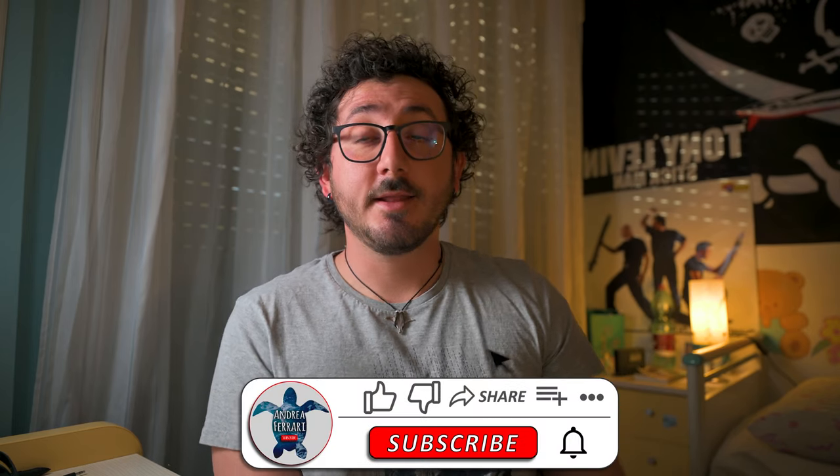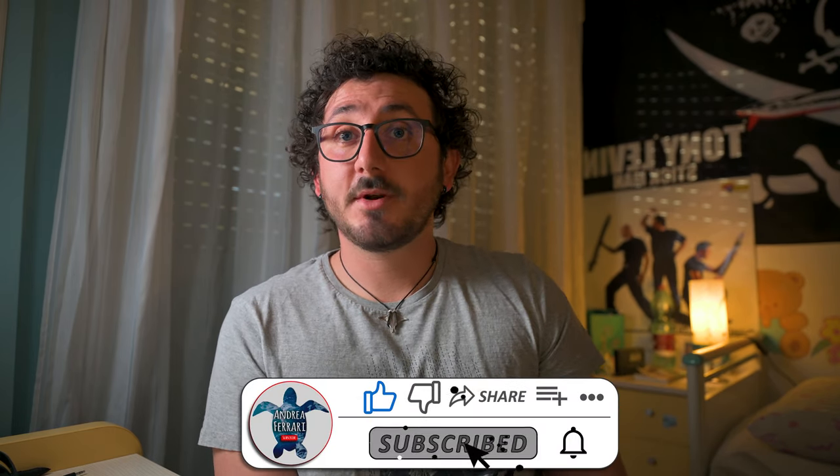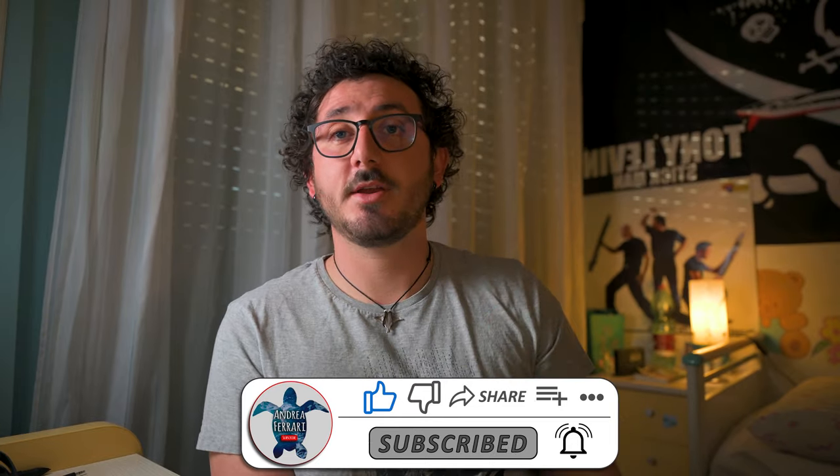If you appreciate this video, don't forget to smash that like button, and if you want to see more, remember to subscribe and hit that notification bell.